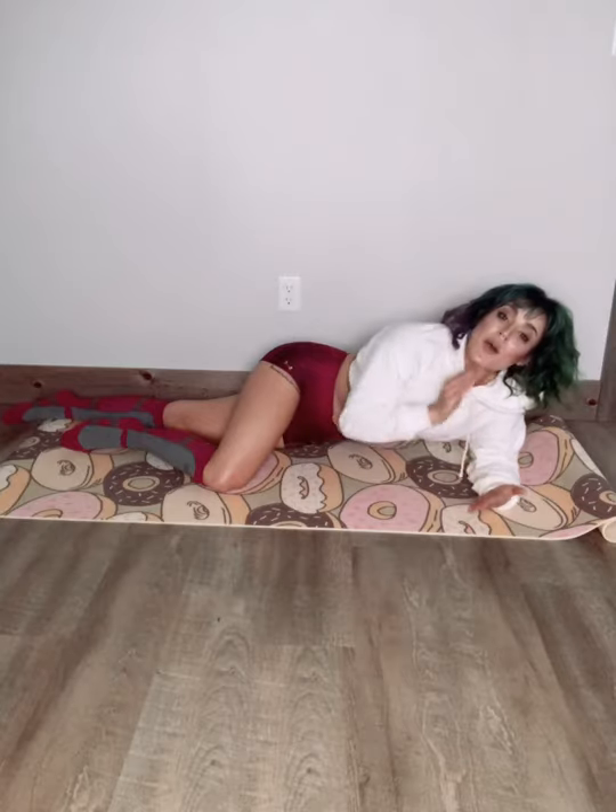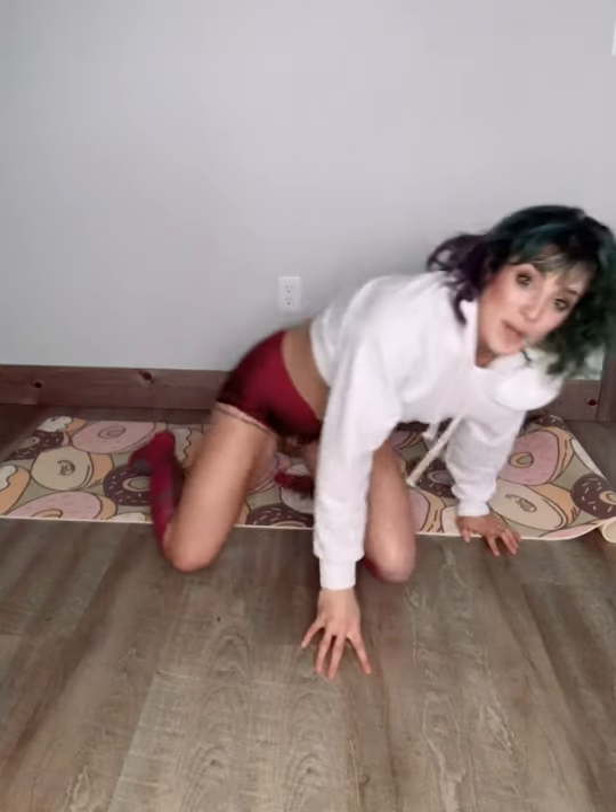Stay tuned, you guys. Partner these workouts with my other Armor Up Fitness videos and whatever works for your schedule and skill level. I'm always here for all sorts of new fun things. Have a good one — bye!